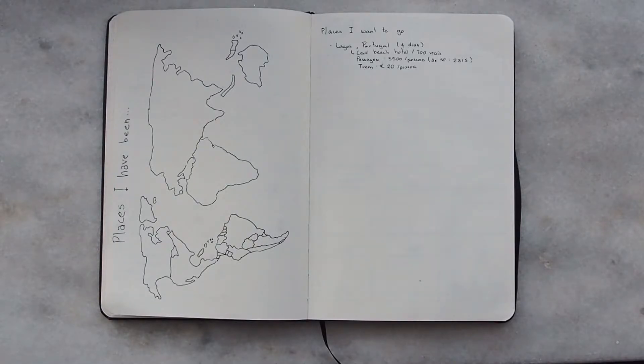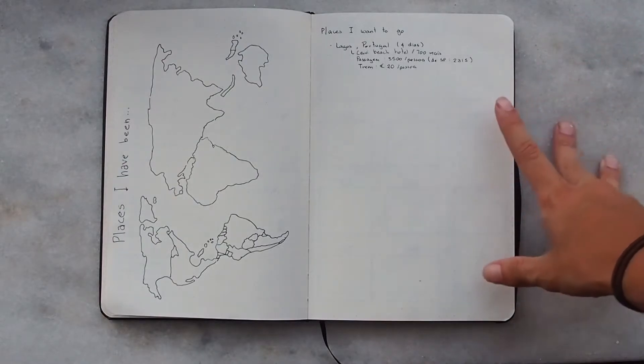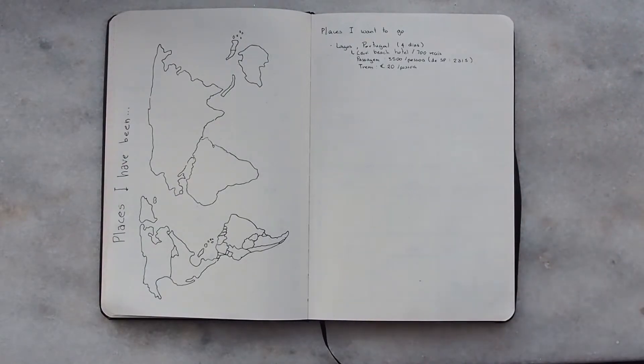The next page is places I've been and places I want to go. We are in January, so I haven't been anywhere aside from my hometown — that's why it's all blank. The places I want to go is also very empty because I'll fill it in along the way. Right now I only have four places to go. I want to go to a lot of places, but I want to be realistic, so I'll only put places I can probably actually visit.